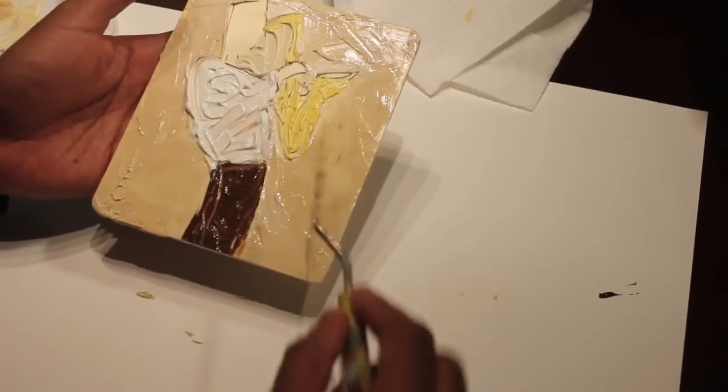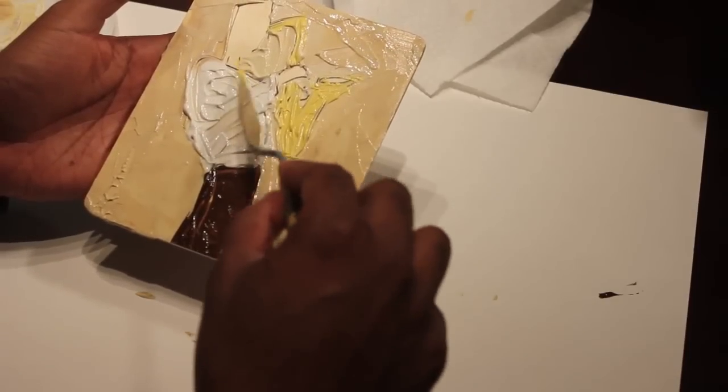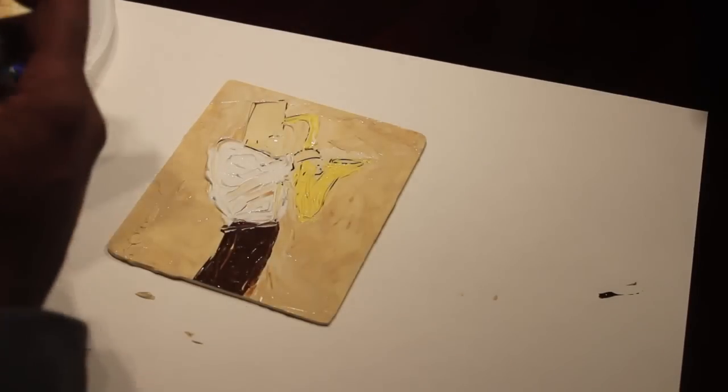Again, you can see me just using the tip of that palette knife — and you can actually hear the knife scratching up against the wood. This may sound a little crazy, but I like that sound. I don't know why, it might sound crazy, but it really gets me going.